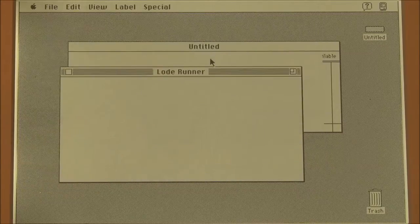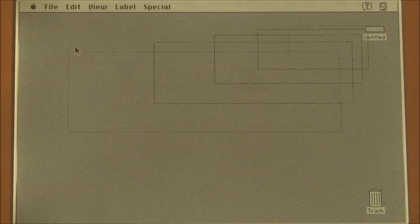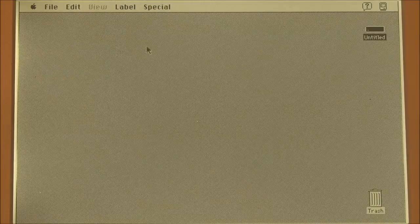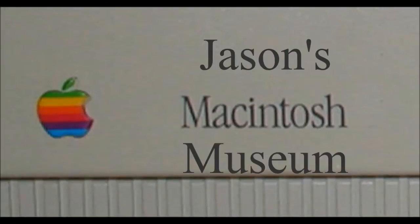So that was Lode Runner. At this point, let's shut the portable down. That was the demonstration of the Macintosh backlit portable from 1991. I hope you enjoyed the video and thank you for watching.